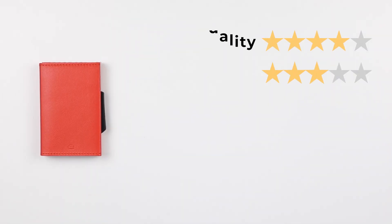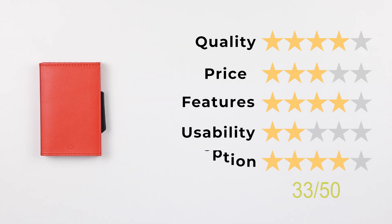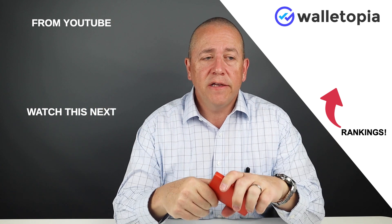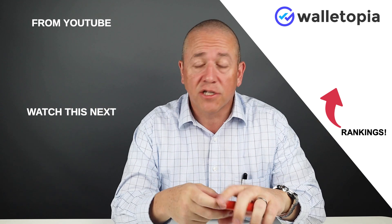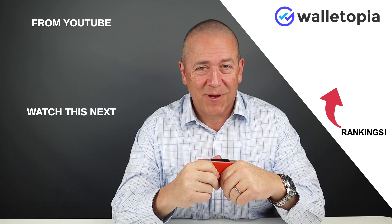Now for the final score: quality of four, price of three, features of four, usability of two — the magnets and the sticky slider just aren't satisfying — and perception of four. That gives a final score of 33 out of 50. To see all the rest of our rankings, go to walletopia.info/rankings. Subscribe and tell your friends — we are really the only dedicated wallet channel still alive on YouTube. We'll see you in the next review.